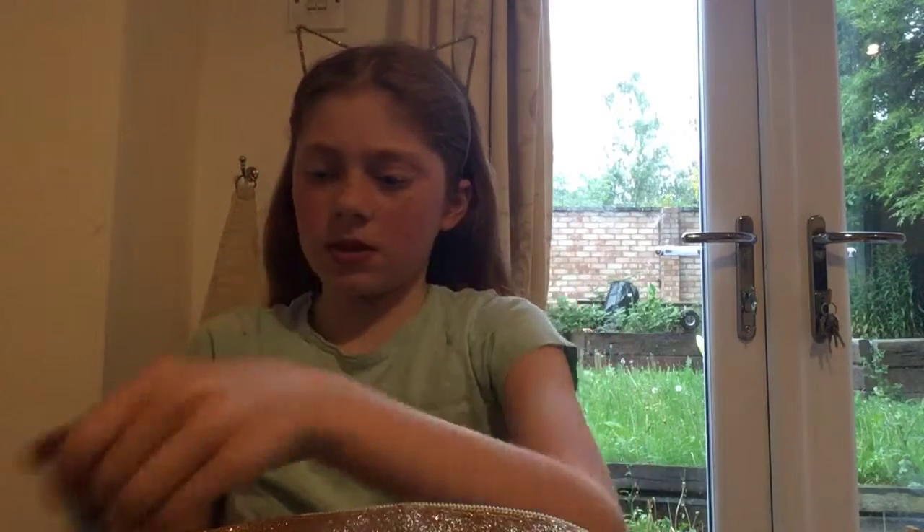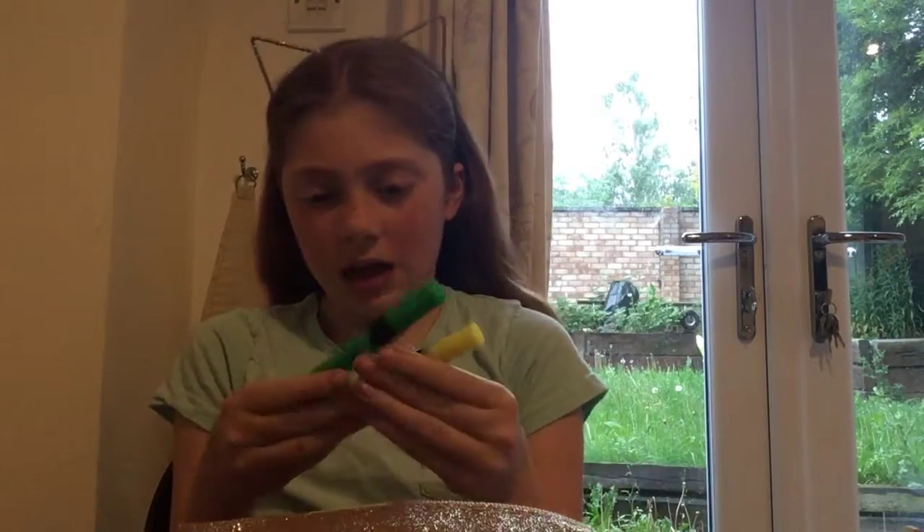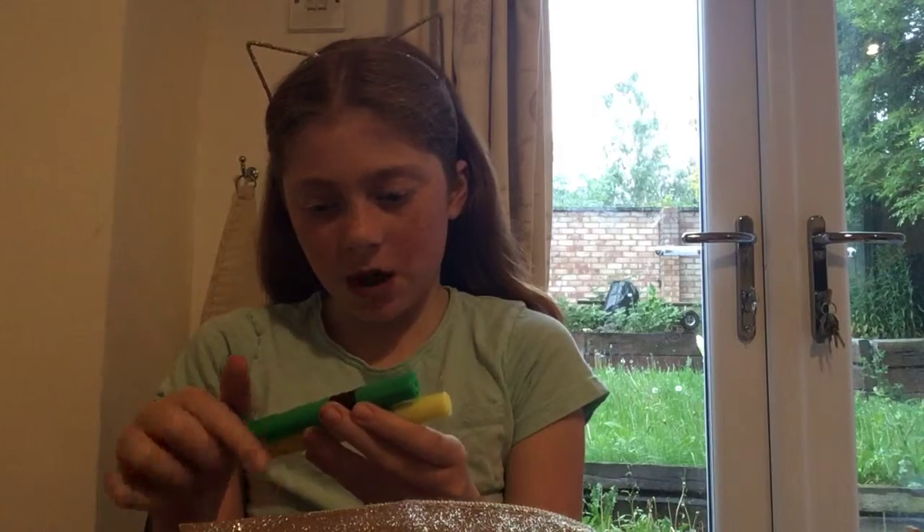Next I have two highlighters - these are Espo Smart whiteboard highlighters. I've got green and yellow. I also bought these off e-praise so I'm not sure where else you can get them.